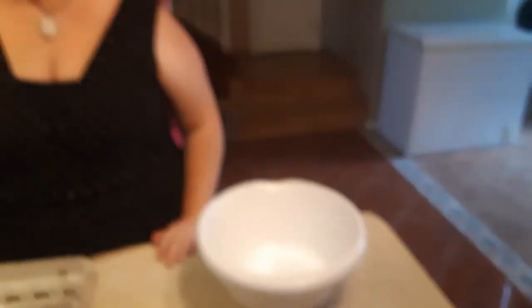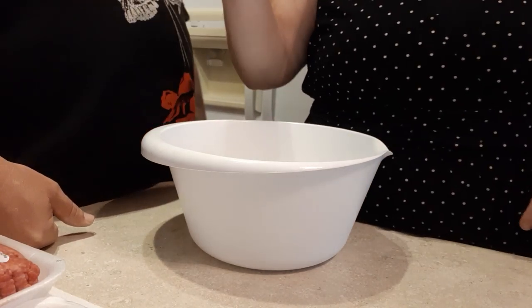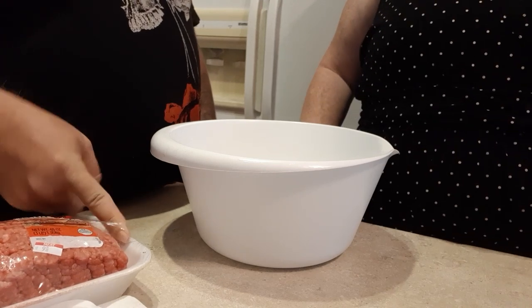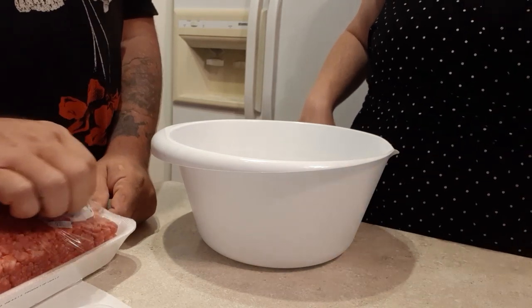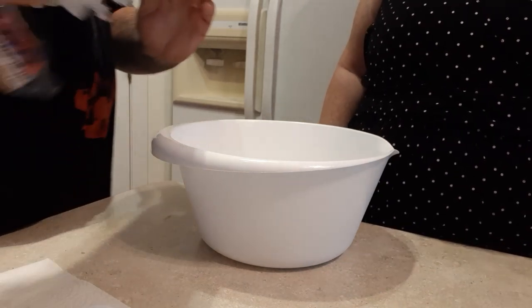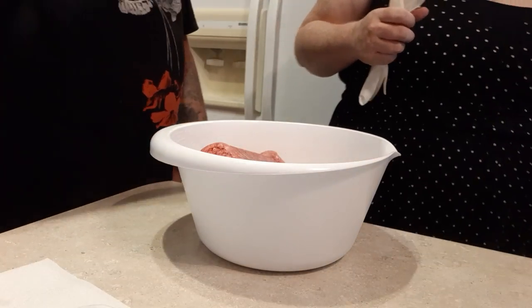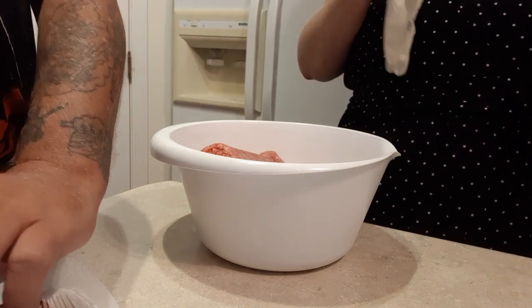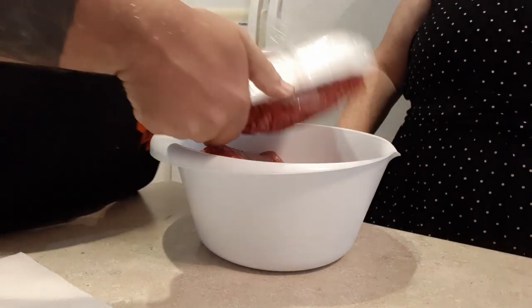And a bowl to mix. All right, why don't you show us what we do first? So the first thing you're gonna do is take your meat out of the package into the bowl. You sure you want to make both? Yeah, because we have company — Snoop and three boys. I usually use gloves when I'm doing this, but he says he's brave enough without them because he's a man.